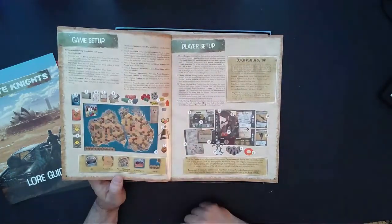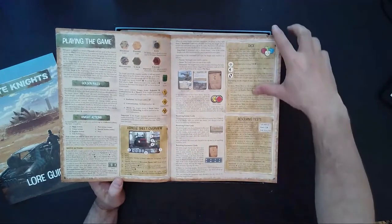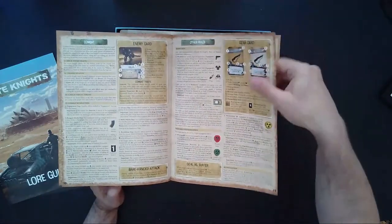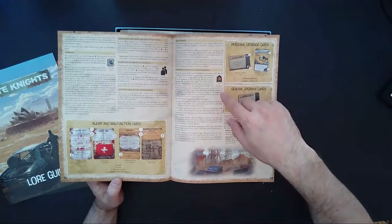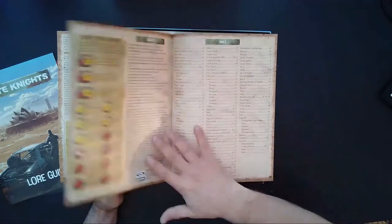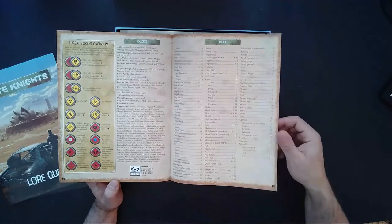Combat is on page ten, experience points, upgrading, adventure plot numbers, starting number of knights, upgrade cards, general upgrade cards on page 13, how to identify a threat token, credits on page 14, and the index.